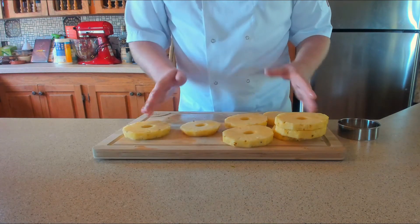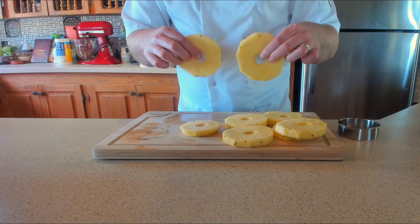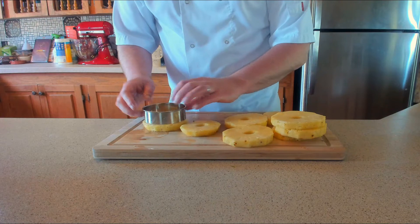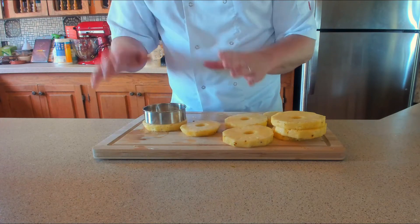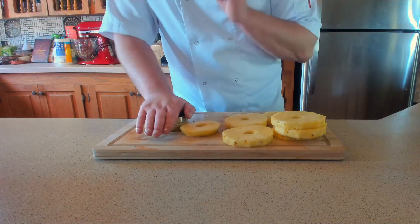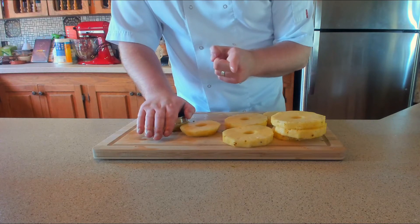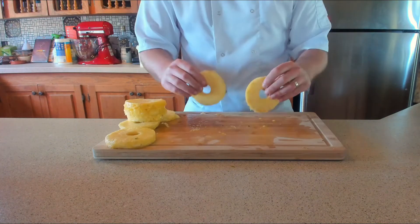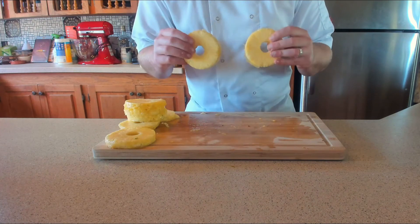Due to the pineapple being quite rounded, with all sorts of different sizes and shapes, we're actually going to use a little ring cutter to measure things up and make sure they're all the same size. Also, make sure you keep the scraps — you can use them for a smoothie, something else, or just chow down on them. You should end up with some perfect-sized rings.